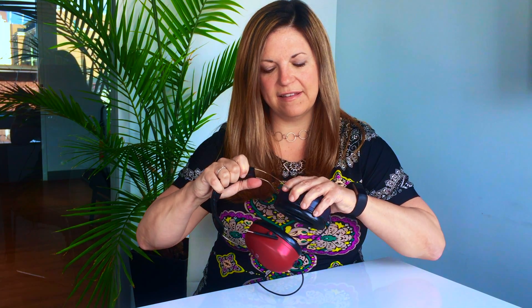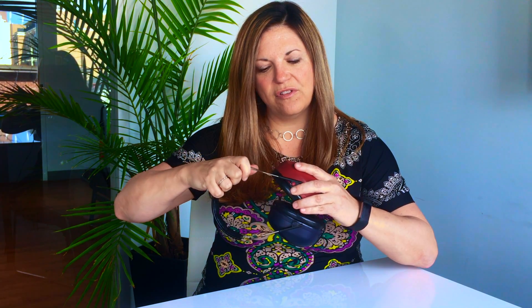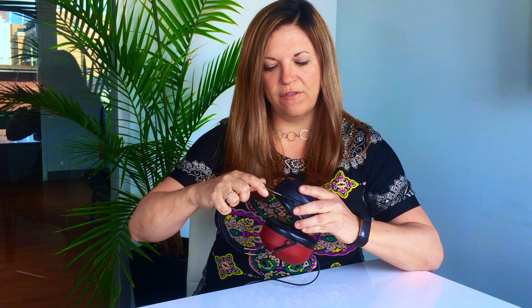Secondly, it's easily adjustable to a vast array of head sizes, from your large head sizes all the way down to your smaller head sizes. I've tested these in their original configuration on children as young as 3 years old without issue.